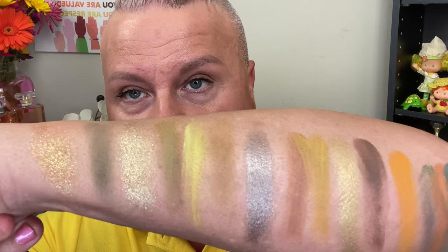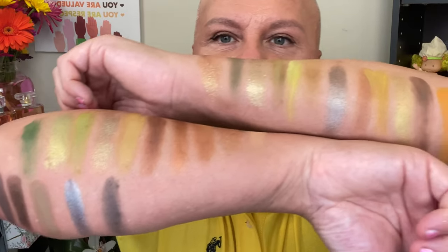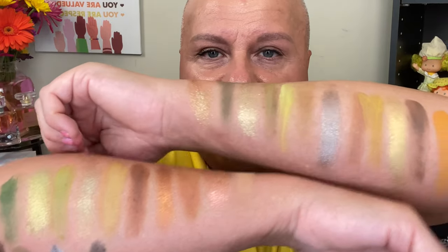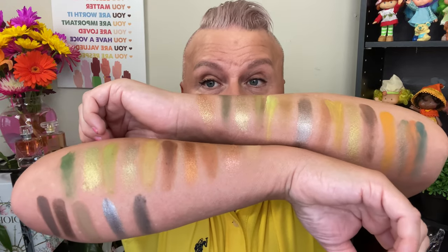Let's swatch the Natasha Denona palette. I'm not a big swatcher — I don't swatch well. But just to give you an idea up close, it looks really pretty. You can see there's a little bit of similarity between some of the palette and the Nomad one. I can see why people were saying the Nomad Cosmetics one looks identical to it. There is a little similarity but not completely. I'm going to try my best to do both eyes to look a little bit similar.